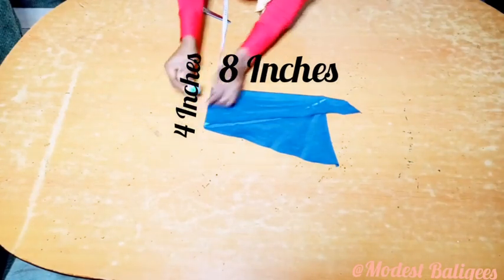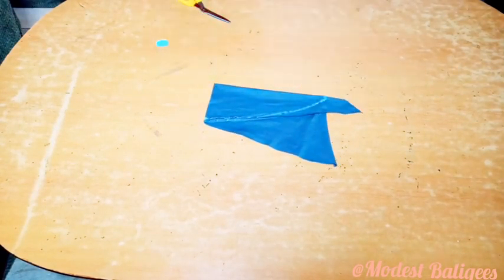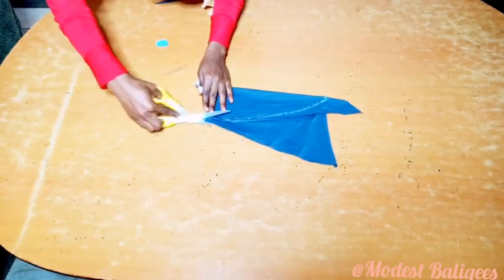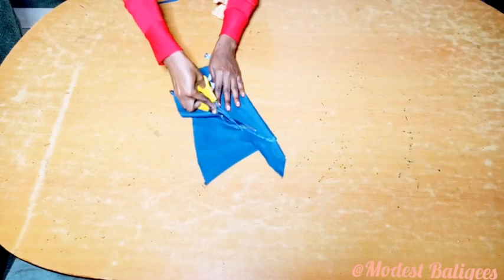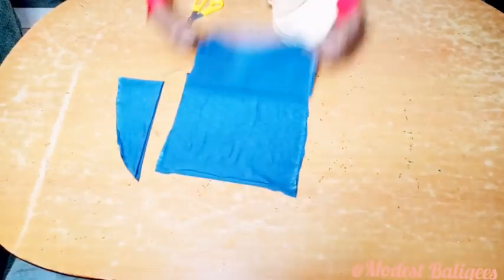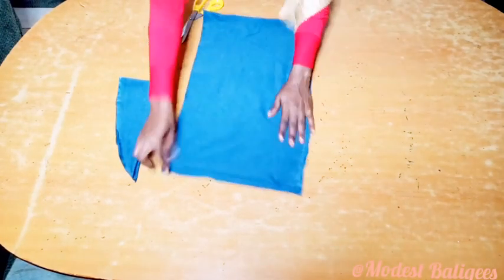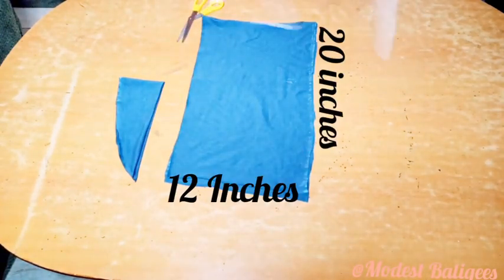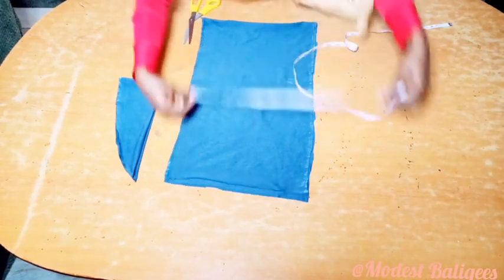The next thing is to cut the cap. For the cap I'm using 8 inches by 4 inches — you can check my previous videos for the jubab cap tutorial. The sleeve fabric is folded in two for both sleeves, and the length is about 20 inches and the breadth is 12 inches.